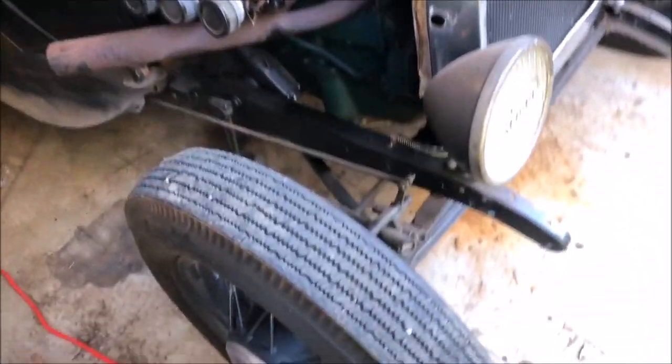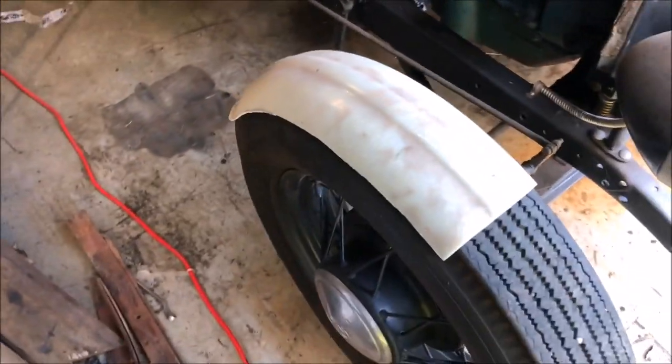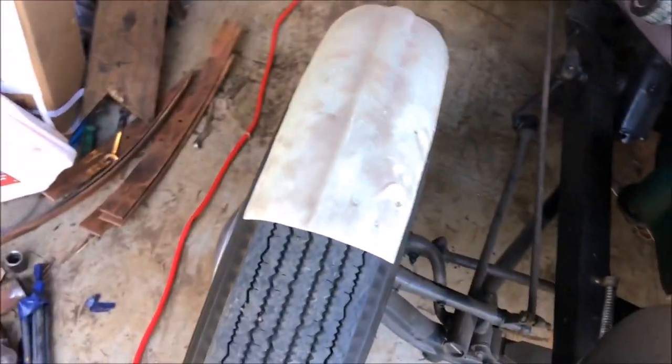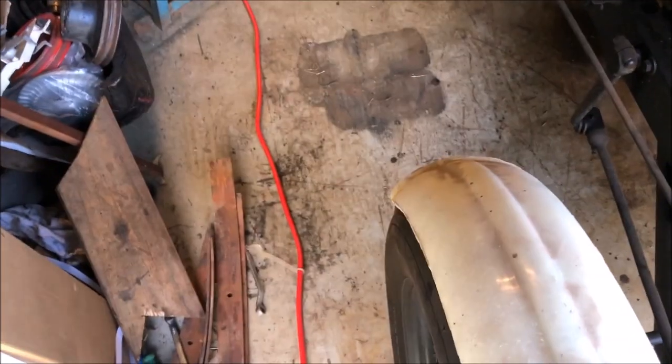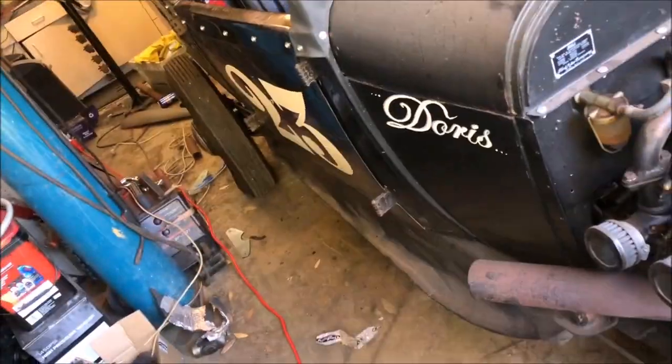It only needs a couple things done to it. I need to put some fenders on in the way of cycle guards. I've had these fiberglass fenders which will be painted and cleaned up. I've started making some brackets so I can mount them. I'm not a mad fan of them but to be legal I've got to put them on, front and back.